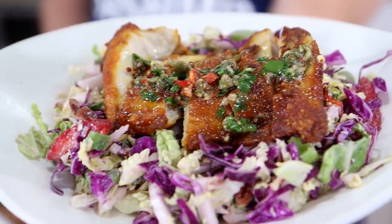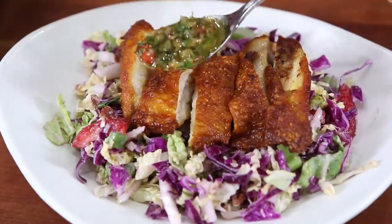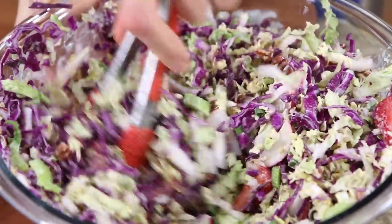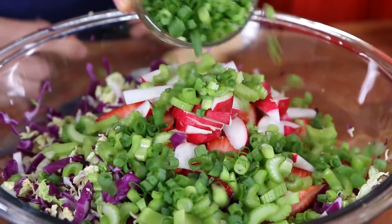Some chicken keto meal prepping: spice-crusted crispy skin chicken with a zesty salsa verde, served with a red cabbage crunch slaw with strawberries, pecans, herbs, and radishes.